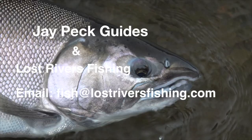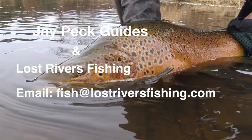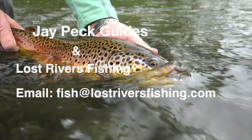This is Jay at JPEC Guides and Lost River Fishing. We are a year-round fly fishing catch-and-release guide service. We fish the Lake Ontario tributaries, and during the spring and summer we also fish the inland trout streams — classic dry fly fishing during the heat of the summer — and warm water fishing for bass and pike. If you're interested or have any questions, please feel free to email us at fish@lostriversfishing.com. Hope to hear from you!